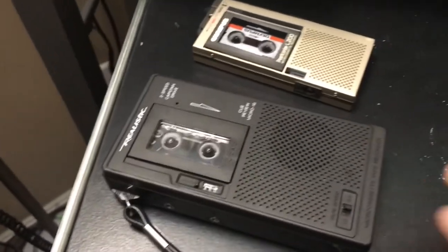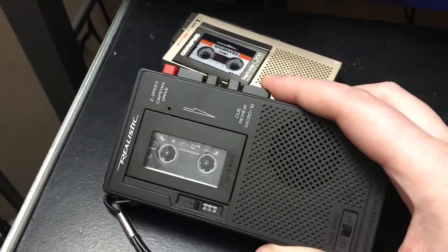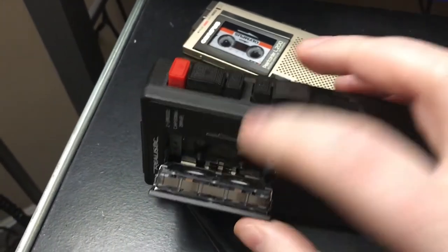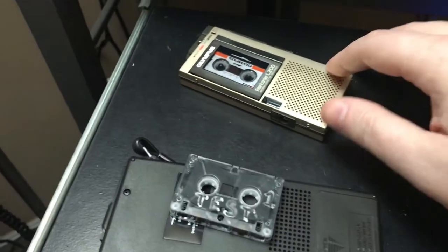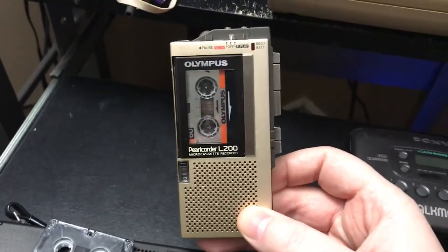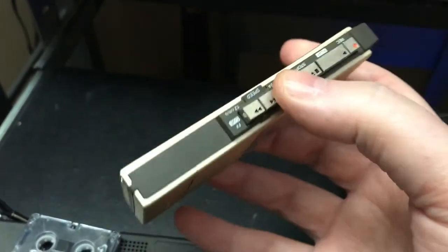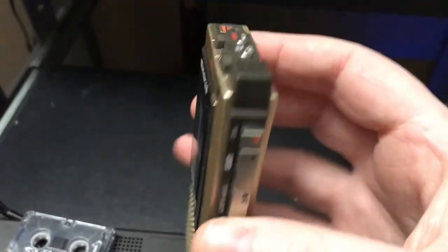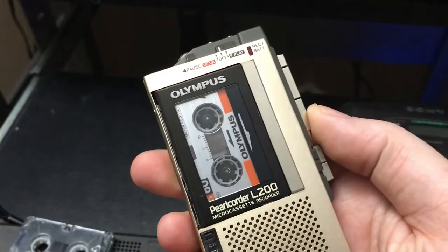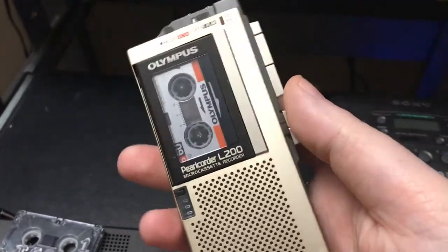As an interesting aside, I also have a very large collection of micro cassette recorders. I used to carry one of these around when I was a kid and had all kinds of fun annoying people and recording things. I've always been fascinated by how they pack so much analog technology into such a small space. This particular one here is probably my favorite design of micro cassette recorder of all time — this is the Olympus Pearl Quarter L200. I have quite a few of these. They run on two AAA batteries and are just amazing engineering marvels. It's a full AC bias recording system, so the sound quality is really, really good for being a micro cassette. They're just excellent machines.